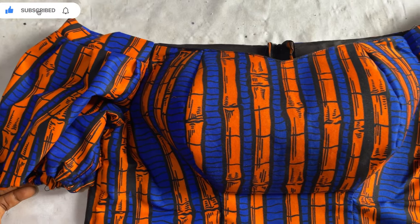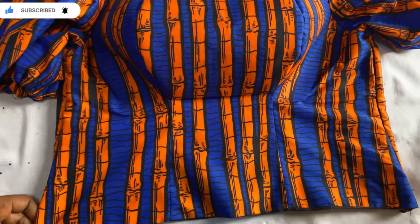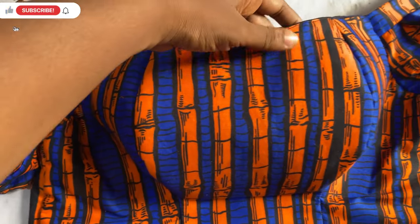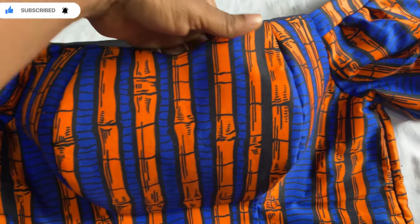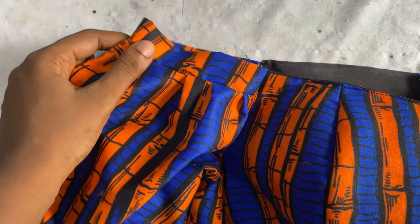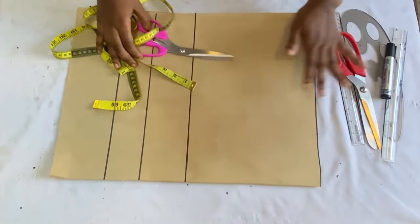Hi guys, welcome back to my channel. In today's video I'll be showing you how to make this simple off-shoulder bustier top. It's an off-shoulder top with a band sleeve — the upper part does not have any elastic and it's lightly padded. I'm going to show you how to take your correct off-shoulder measurements to make a top like this. It's a very detailed tutorial and very beginner-friendly.